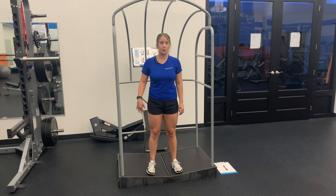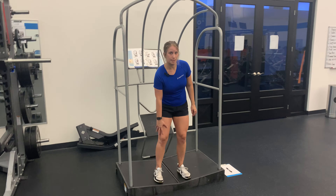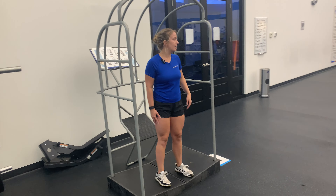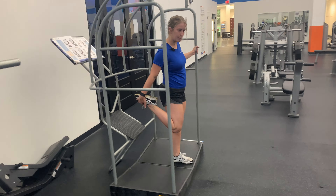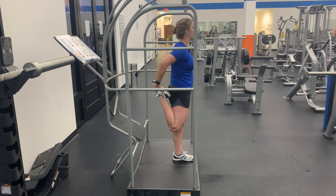Here we have a quad stretch. I'm going to stretch my right quadriceps, right on the front of my leg. I'm going to stabilize on my left side, reaching back for that foot. I'm going to pull up towards my hip.